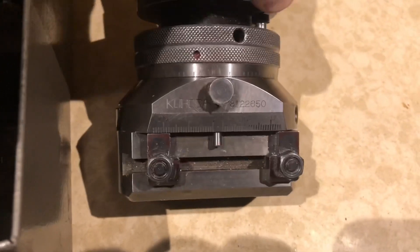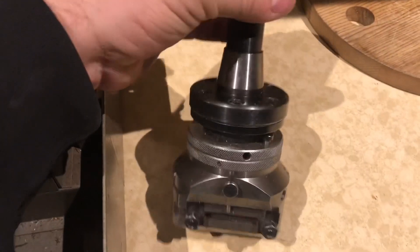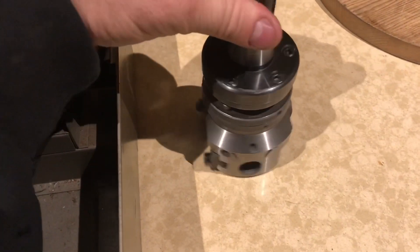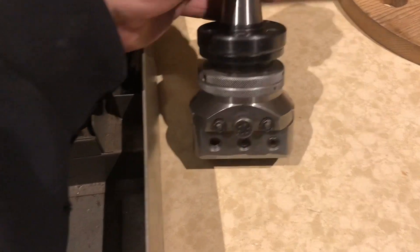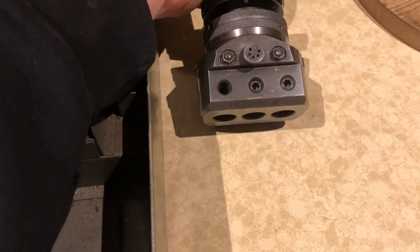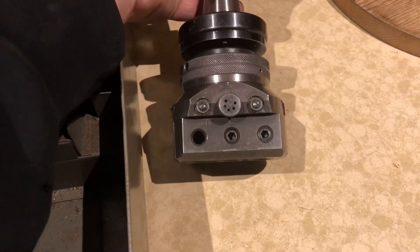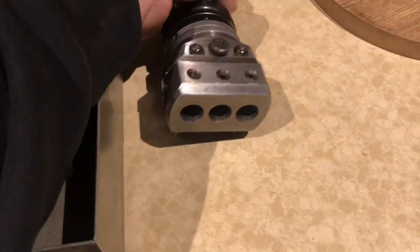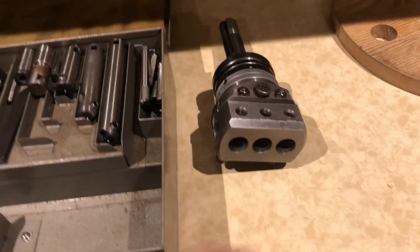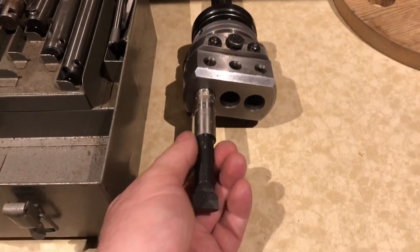Being R8 scheme, it will suit the Bridgeport that I have a quick video here of. But in addition to which, R8 will also work in the Sieg X3. So this is an 18mm diameter, suitable for the indexable tool.